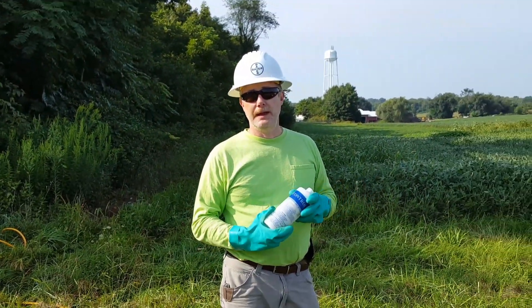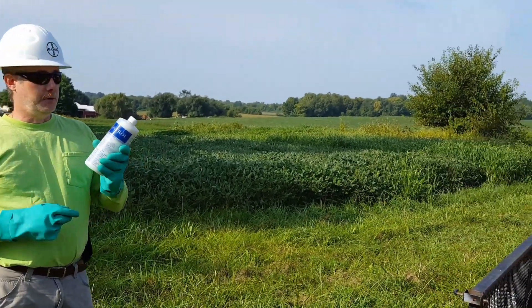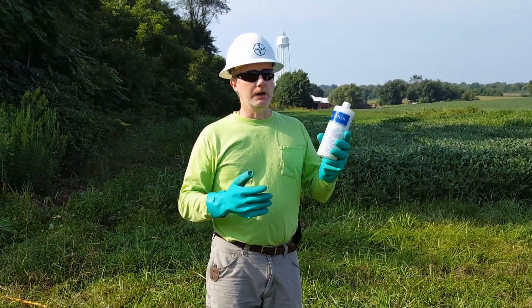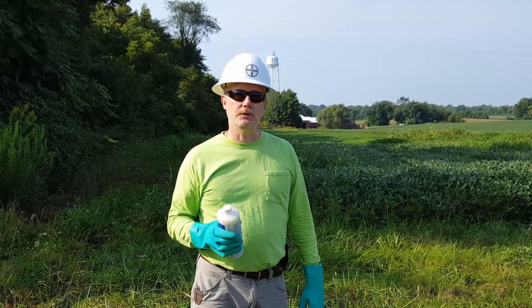If wind speeds are anything over 5 to 8 miles an hour, I probably would not treat in these areas. But if you can add drift control — like Control at 1 to 2 ounces per 100 gallons of water — we can really reduce drift and potentially do high volume applications next to agricultural fields like this.